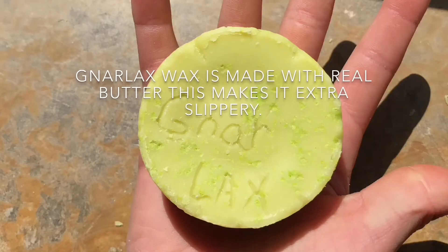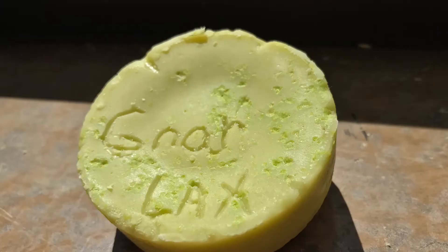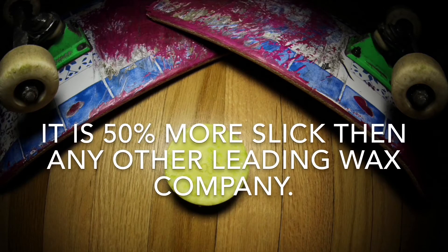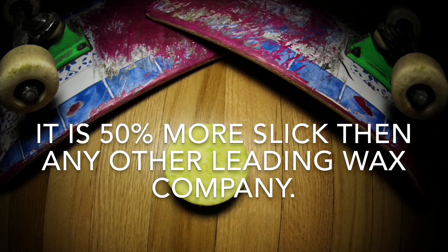Narlax wax is made with real butter. This makes it extra slippery. It is 50% more slick than any other leading wax company.